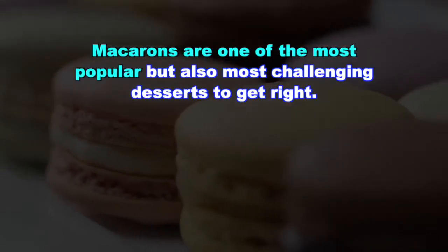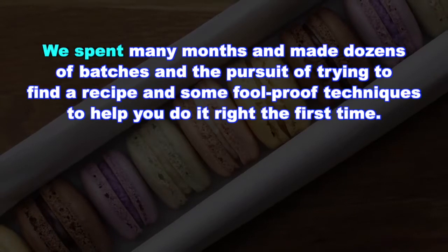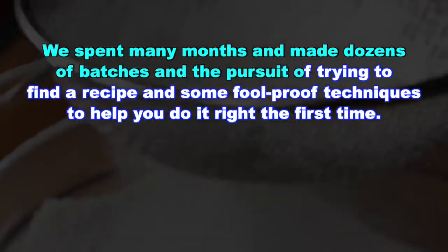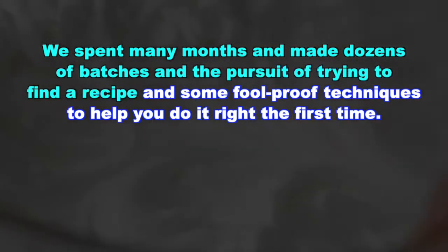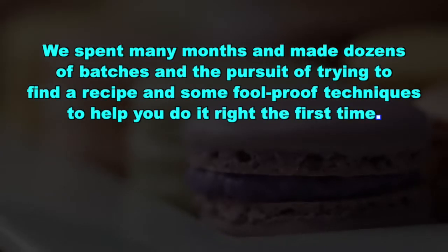Macarons are one of the most popular but also most challenging desserts to get right. We spent many months and made dozens of batches in the pursuit of trying to find a recipe and some foolproof techniques to help you do it right the first time.